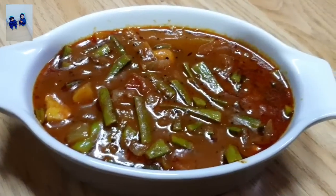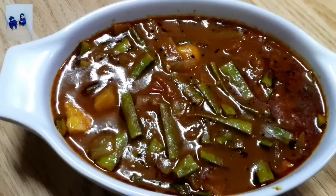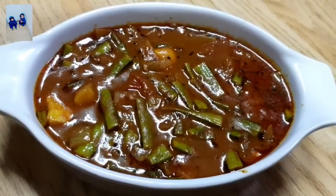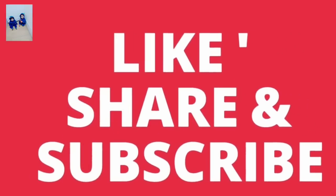Hello everyone, welcome to my channel. How do we get started? We will see the video. If you want to subscribe to our channel, subscribe and press the notification bell. Please like this video.